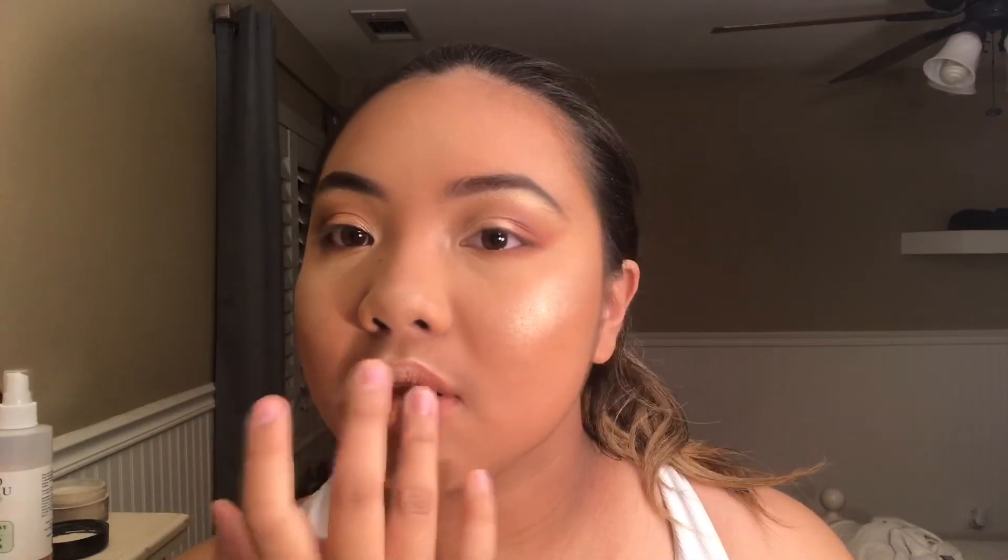For my lips, I'm taking Oh Honey by MAC and placing a little bit of highlighter on the center of my lips. To finish off the look, I'm taking two coats of the Sephora Collection Lash Craft Length and Volume Mascara. I also used the Anastasia Beverly Hills Clear Brow Gel to set my eyebrows, and I sprayed my face with the Mario Badescu Facial Spray with Aloe, Herbs, and Rose Water.